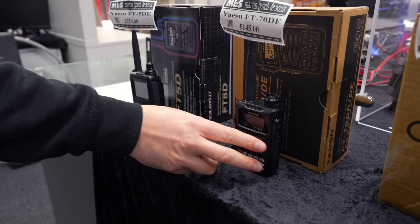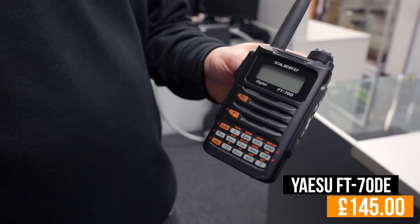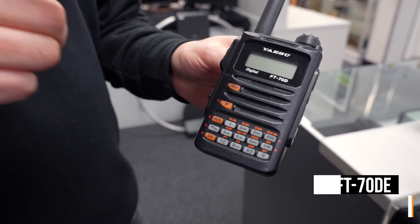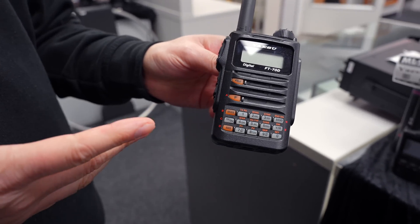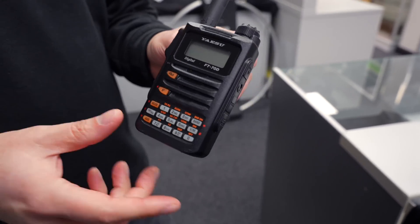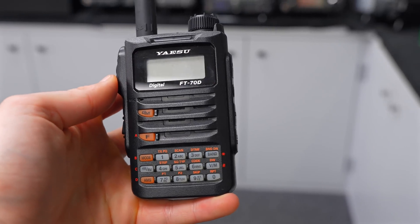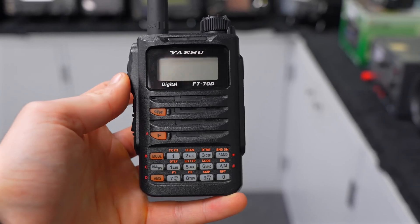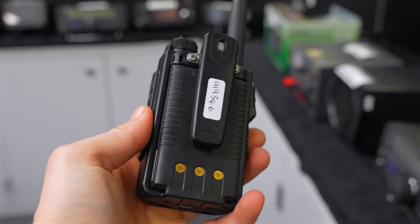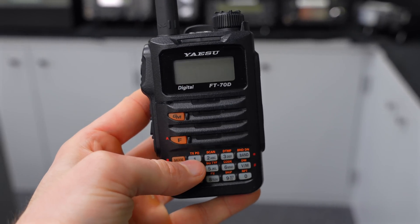Next up is the Yaesu FT-70DE. Why have I chosen this when we've got a full range of FT5s? Well, the FT-70D gives you 2 metres and 70 centimetres, 5 watts output, and you can still access System Fusion. This is a great radio if you want to start playing with digital and you don't want to spend too much money — you don't have to spend 300 or 400 pounds to get into System Fusion. This one is fully boxed and in wonderful condition.